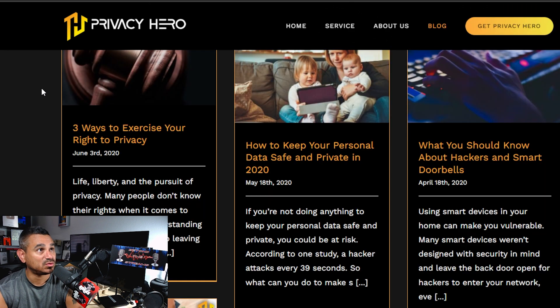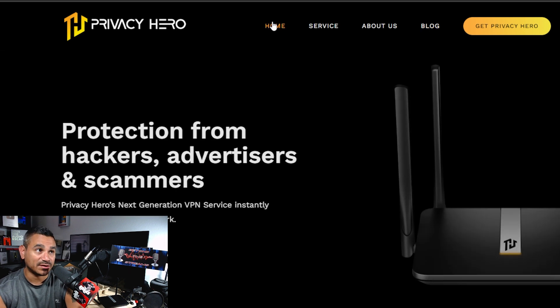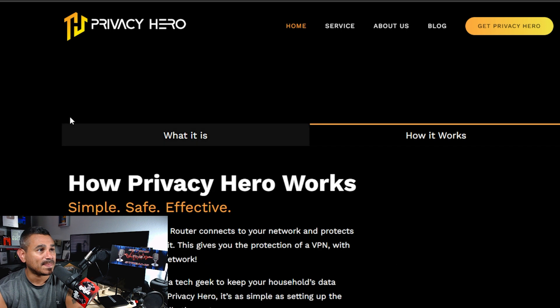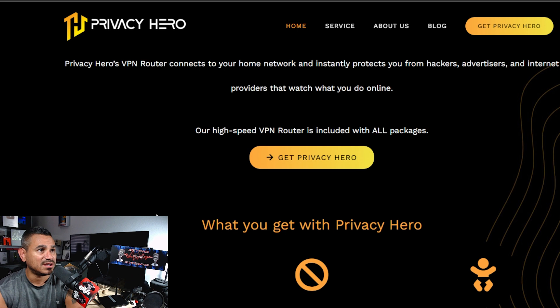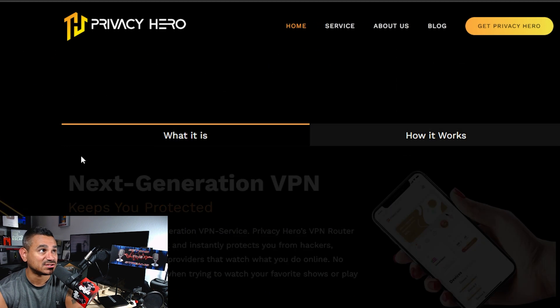If you go to their blog, they have posts covering everything being talked about. On their home screen you've got your VPN info, a 'how it works' section with a little video, and instructions on how to set everything up. I'm telling you, it is super easy.